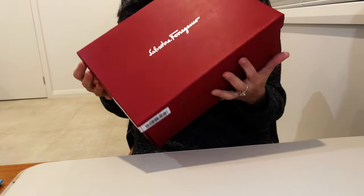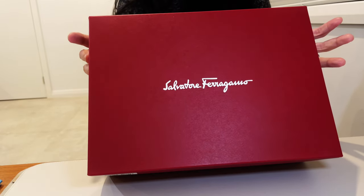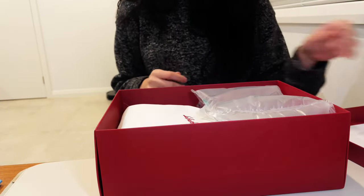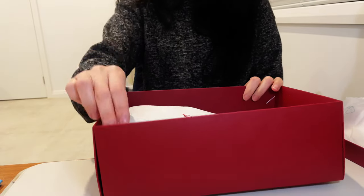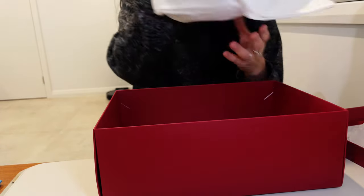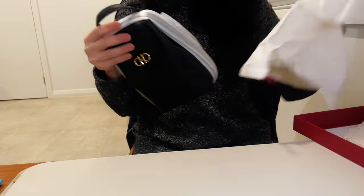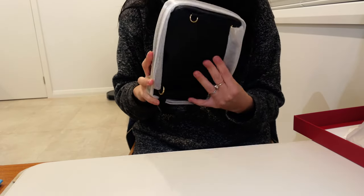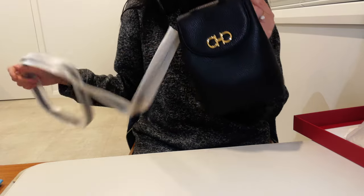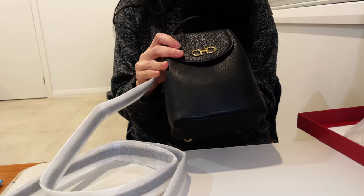Now for the star of the show, which was actually the main item I wanted to get with this order — it's an item from Salvatore Ferragamo. I have to admit I haven't bought anything from Ferragamo before, and I'm actually quite surprised that the discount code worked for this item. So here it is — can you guess what this is? It's a backpack! This is the Ferragamo Gancini motif backpack.